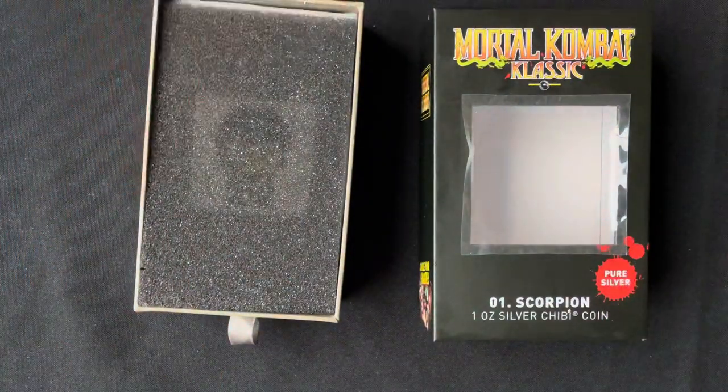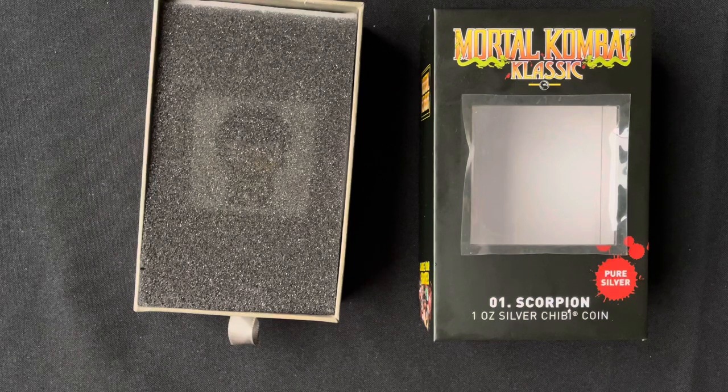This may ultimately be the most sought after chipy coin for those who grew up playing Mortal Kombat, so make sure you fight for yours. That wraps it up for today's video — please hit the like button if you enjoyed, subscribe and turn on the bell notification so you won't miss out on our new releases. I'll see you guys next time, thank you.